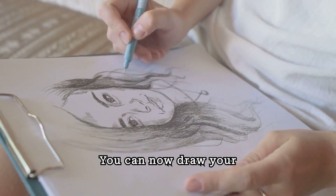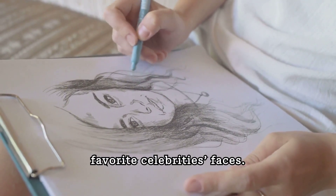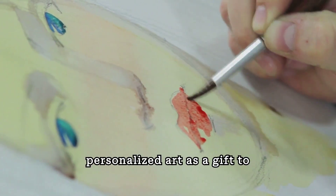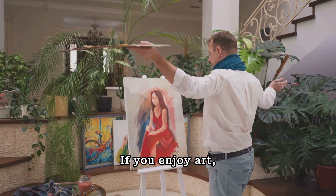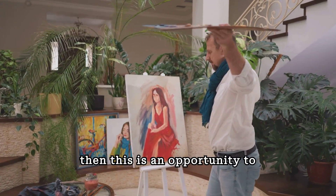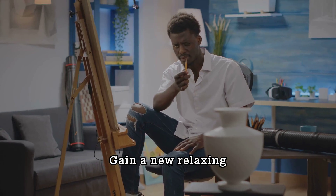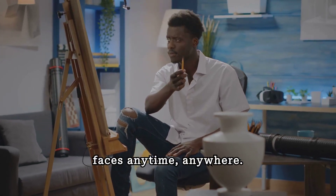You can now draw your friends and loved ones or favorite celebrities' faces. You can even give personalized art as a gift to others and truly touch them. If you enjoy art, then this is an opportunity to learn how to draw realistic faces. Gain a new relaxing hobby of drawing realistic faces anytime, anywhere.